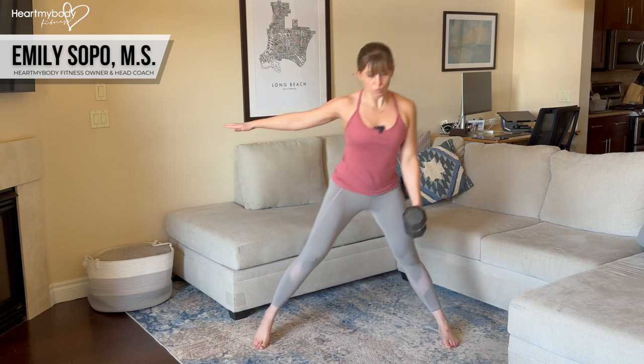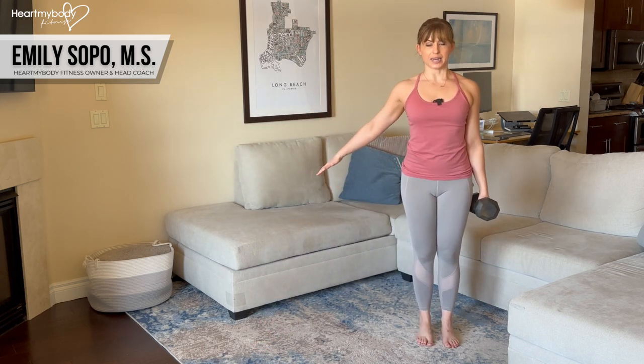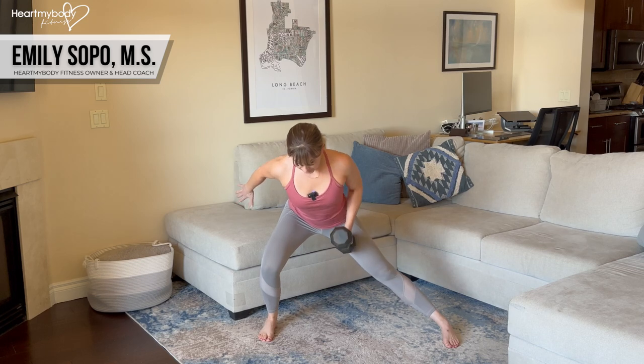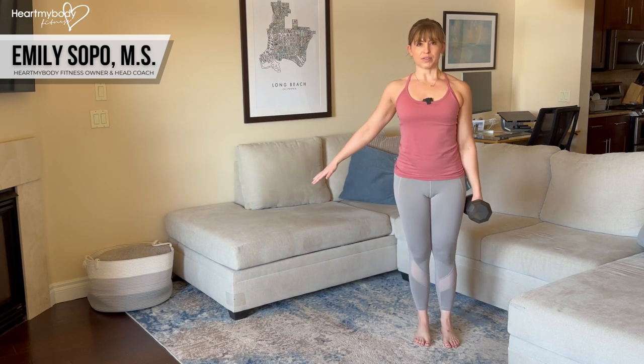Now drive through this foot to come back up to standing. Again, step it out, row, lower down with control, drive it up.